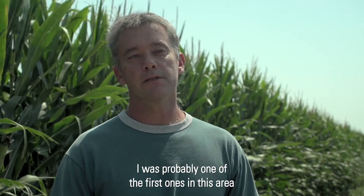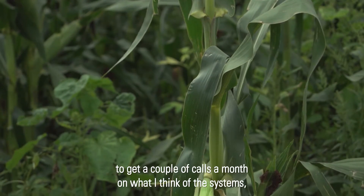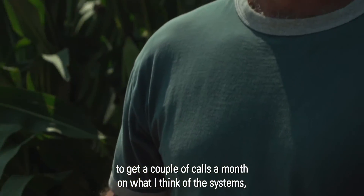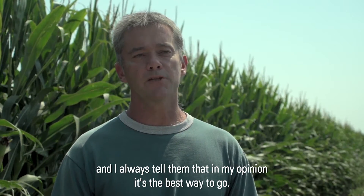I was probably one of the first ones in this area to put in an SDI system, and it's not uncommon for me to get a couple calls a month on what I think of the systems. I always tell them in my opinion it's the best way to go.